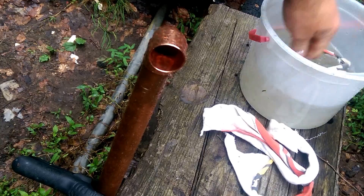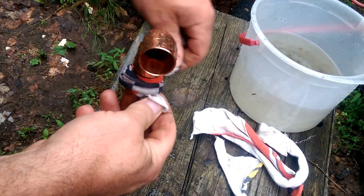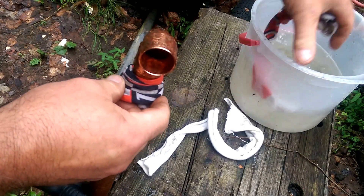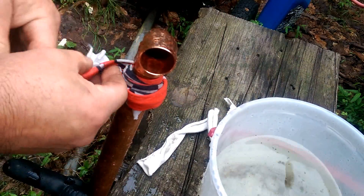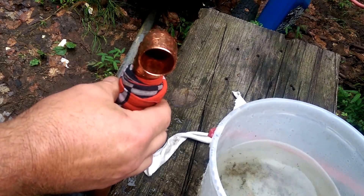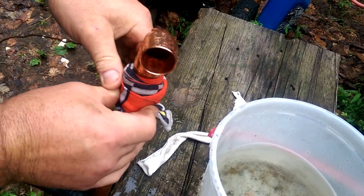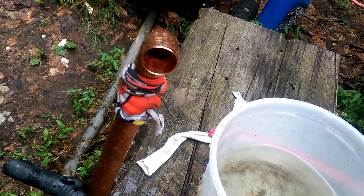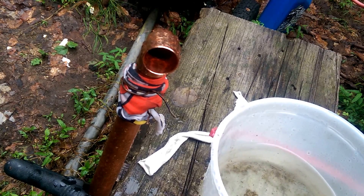I found a little trick: of course you wet the rag and wrap it around. If you're like me, I had trouble getting it to stay, so what I did was take a piece of bare copper wire and just wrap it around — it holds it right in place, no problem. Anyway, I thought that might help some people. Thanks, till next time.